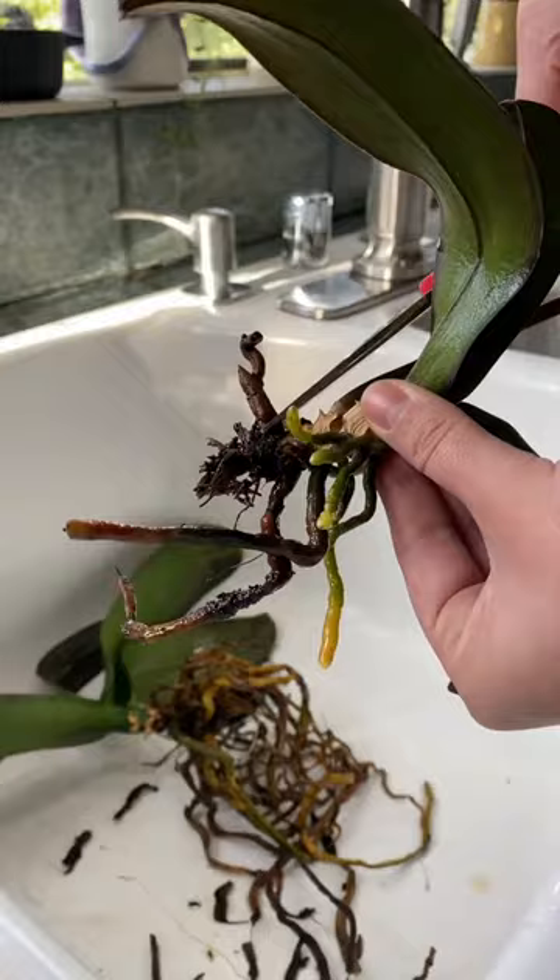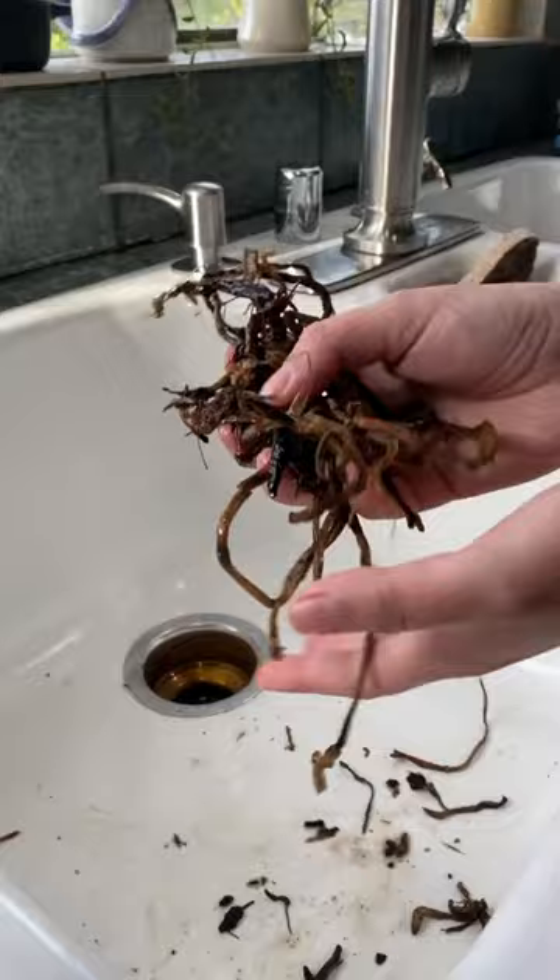Since there was soil in here, you can see a lot of the roots were damaged. So I went ahead and took some scissors and started removing all the mushy roots.